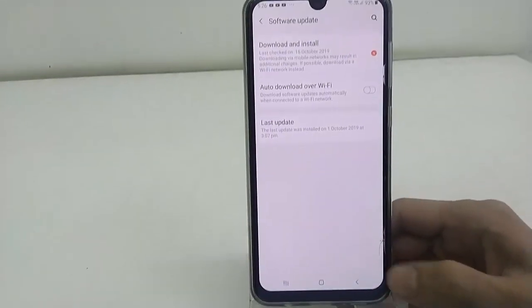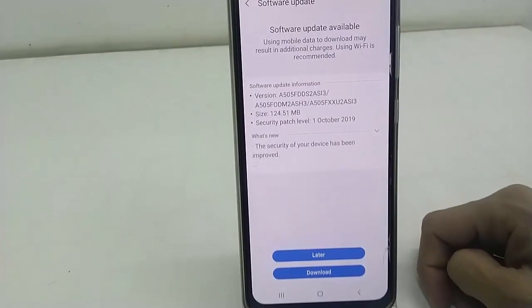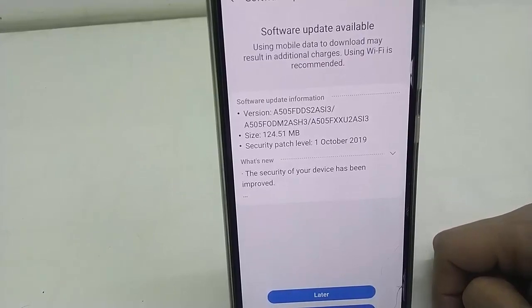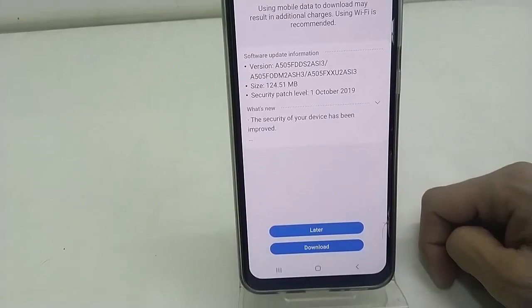Tap on Download and Install. Here it will show the available download, so you can read the download version, size of download, and download name. These are all the software information given.